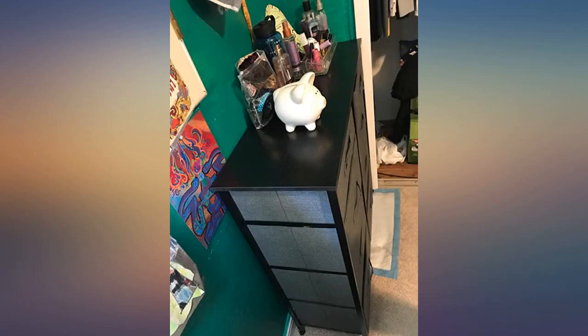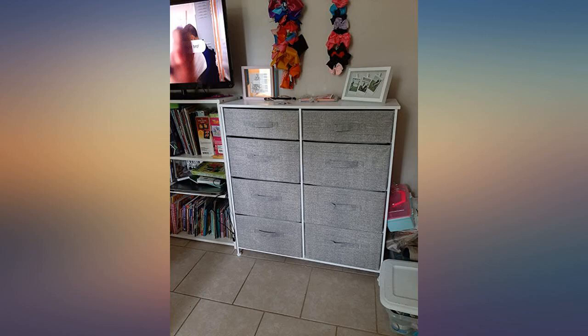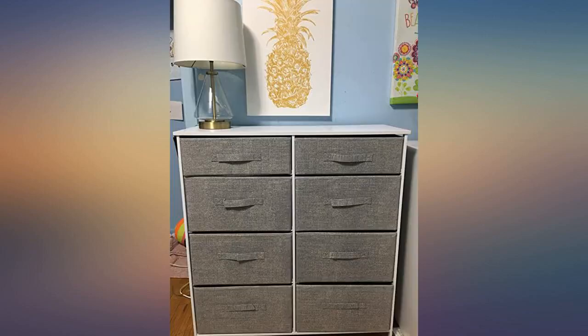Perfect for my needs. The left side holds my three year old's clothes and the right side holds my newborn's. The space is great and it looks super cute as well, with good space on the top for the things you need or just for decoration.